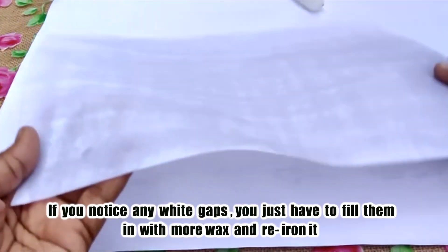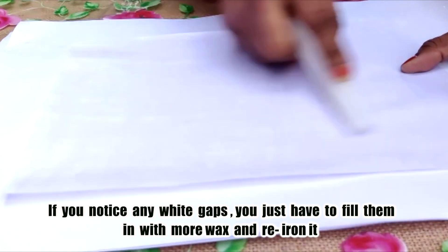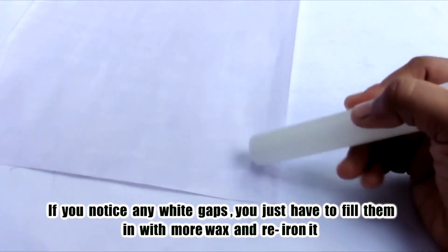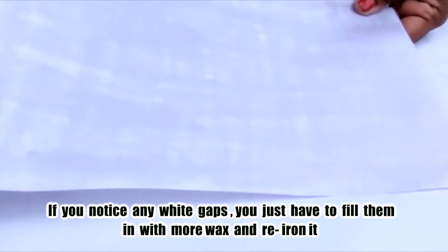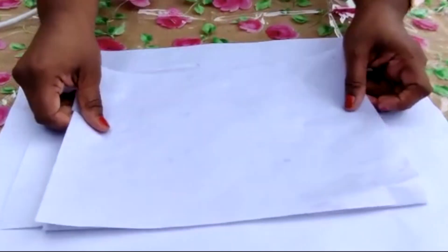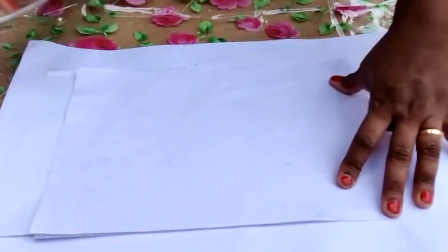This is the perfect time to fill in the gaps because the paper is still warm, and due to the light heat it's easier for the wax to transfer. So let's do that. Then once again, we're just going to put a paper below, put a paper on top, and re-iron it.